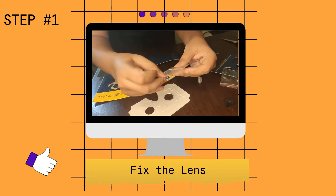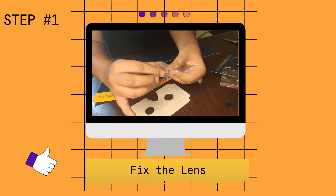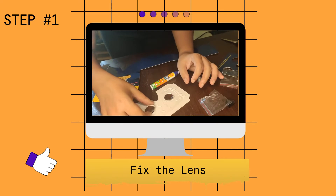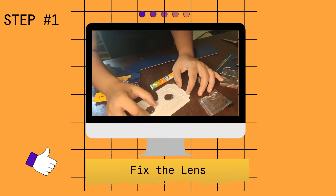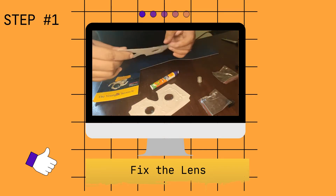That way your fingerprint doesn't mess the lens up or make it dirty. Do this with the second lens as well. This fixing is important, so try to center your lens, and then put this part on.